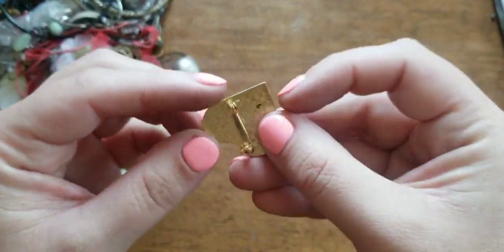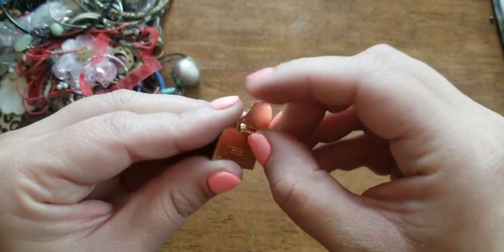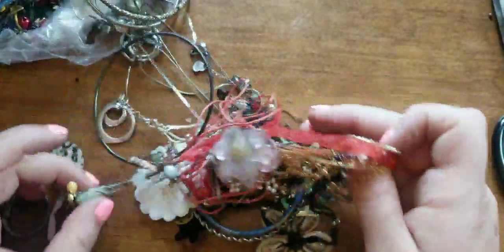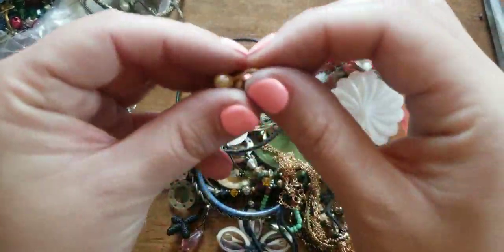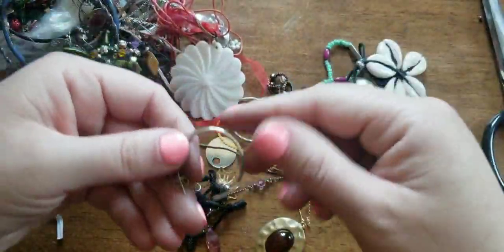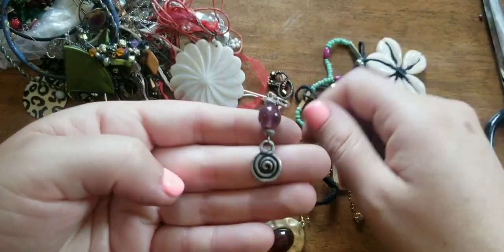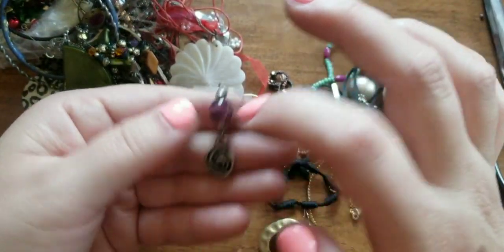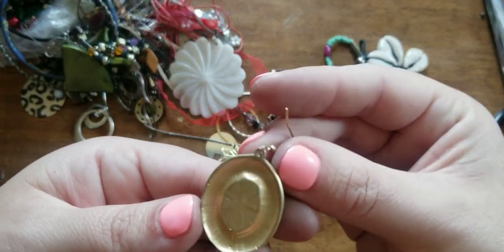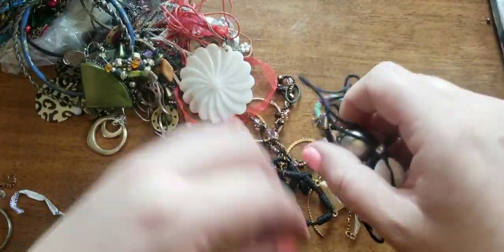Here's a Hard Rock Cafe San Diego pin. I remember when these were huge — this was like a thing for everybody to collect. People still collect these, but I just remember being a kid and that was just a big thing. So here we have a clip-on pearl. Here's another silver hoop earring. We have an amethyst with a silver spiral earring. Oh, look at this earring — this looks like a Monet. Look at the stone on that — it's like an amber. Silver, silver, silver.